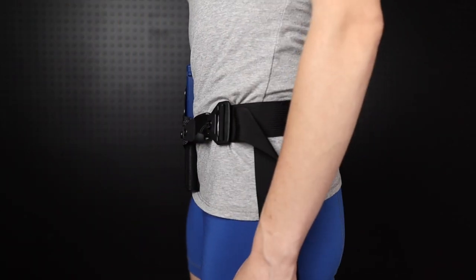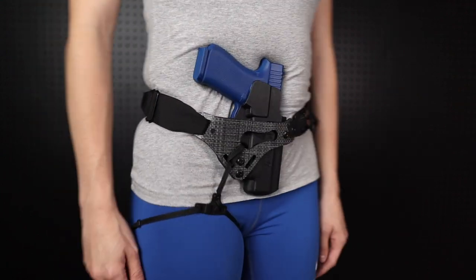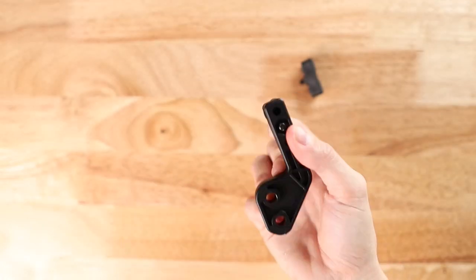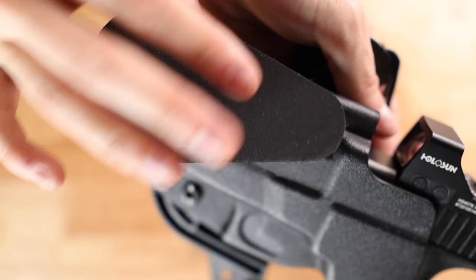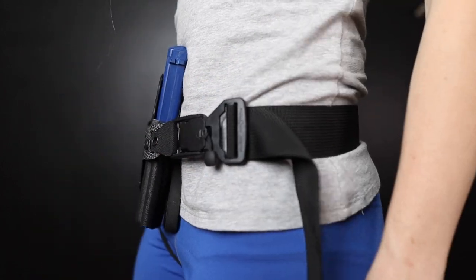Once you find your concealment sweet spot, you will still have some small comfort and concealment tweaks to make — this is normal. If you need more or less grip tuck, switch out your concealment wing inserts. If you need more slide tuck, consider adding a wedge to the muzzle end of your holster, between your body and the holster.